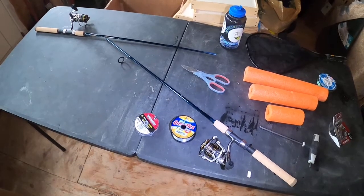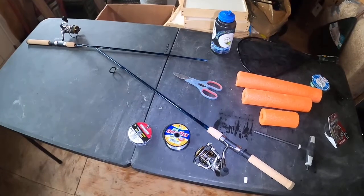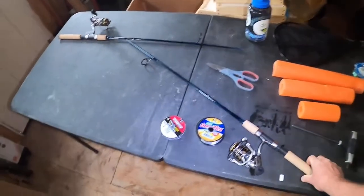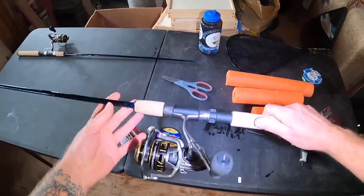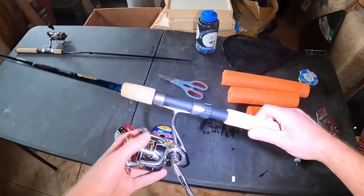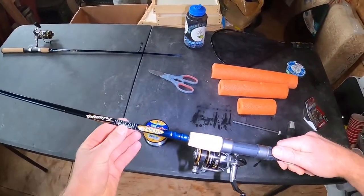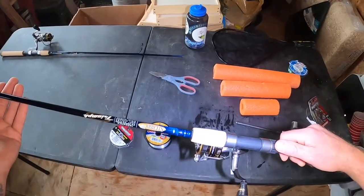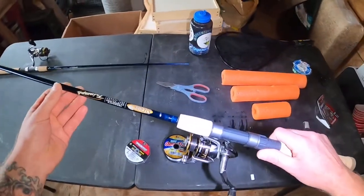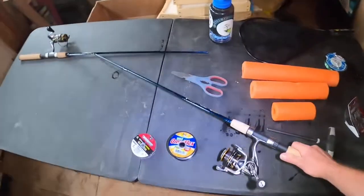Hey y'all, welcome back to Moon Acres. Today it's rainy and nasty, I had my butt kicked at physical therapy so I'm taking it easy in the shed. It's also my birthday this week and I splurged big time on some really nice rods and reels — some Lew's TLC 2000s, which are going to be great for bass fishing. I've really gotten into bass fishing in my little kayak, and I coupled them up with St. Croix Triumphs, medium-fast action rods, six and a half foot.